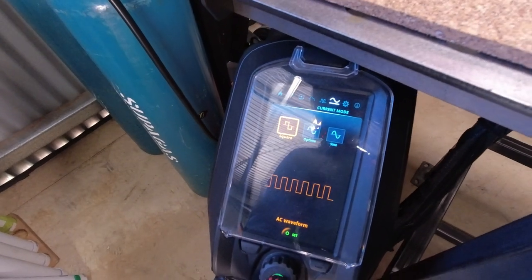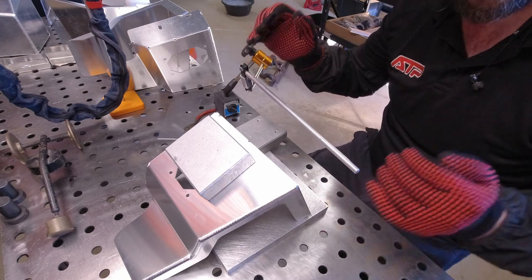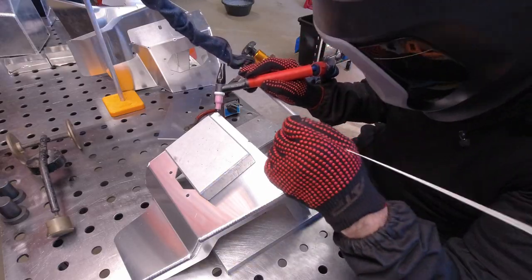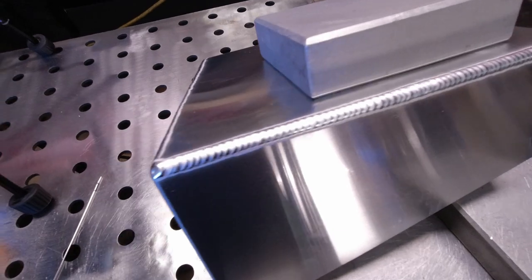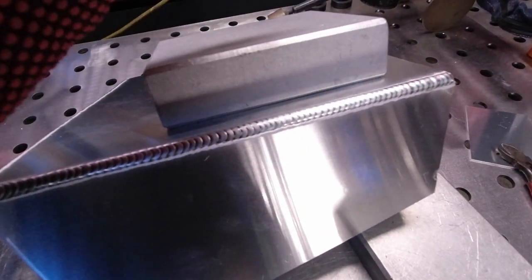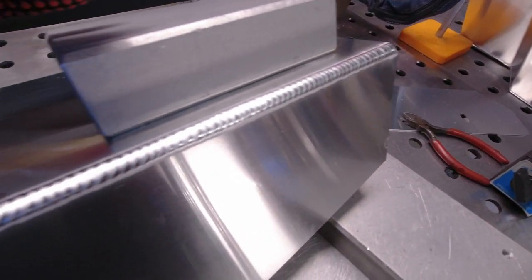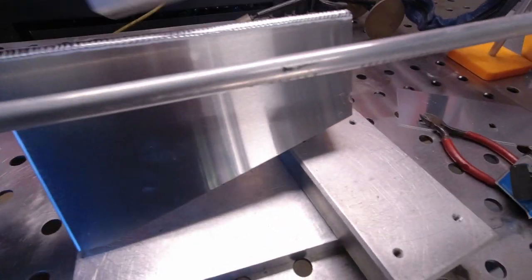And of course we've got to try square wave — doing everything the same as last time except changing to square wave. I have put a heat sink back on that same section. A little bit more difficult to get consistency; it definitely made me have a tighter dab. But really a really acceptable weld.